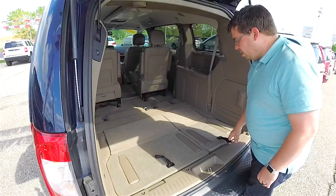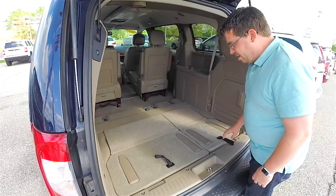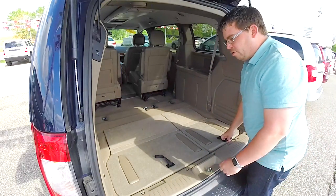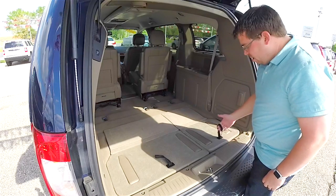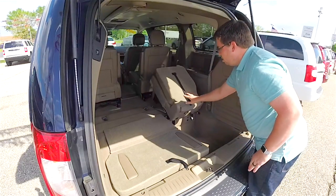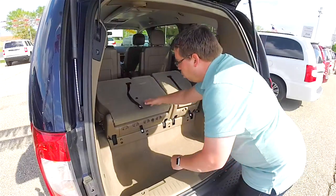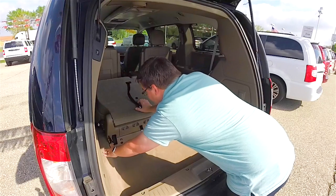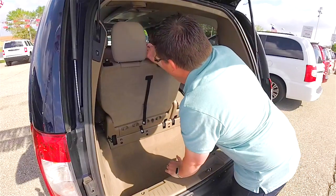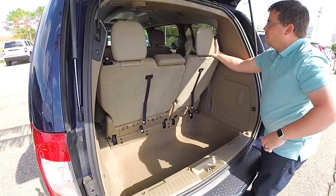Now that we have our seats folded, to bring them back up just lift up on the seats and latch them into place. One thing you do not want to do is pull up on these plastic pieces — they do not support the weight of the seat; they're just trim panels for the latches behind them. Use the black tethers to pull the seat backs up. As they move forward, they latch into the floor. Then pull strap number two to unlock the seat back, and pull strap number four. Same on the other side: two, then four, and you've got your seat backs up.